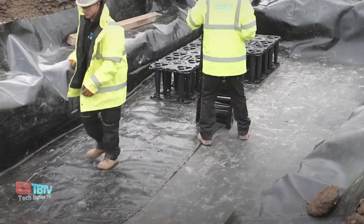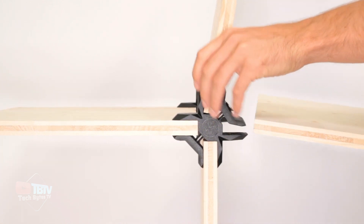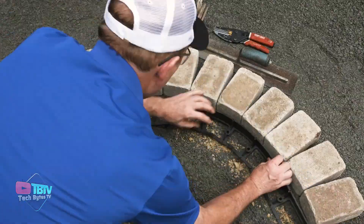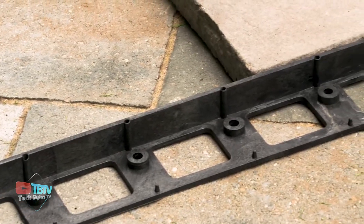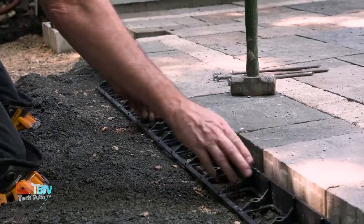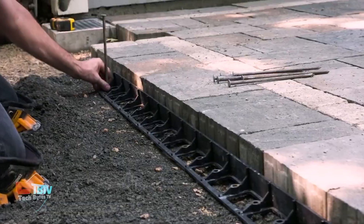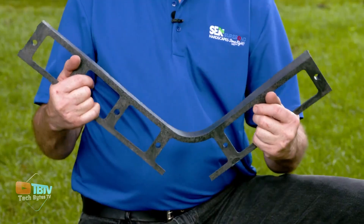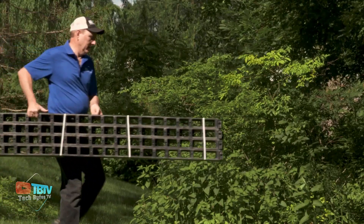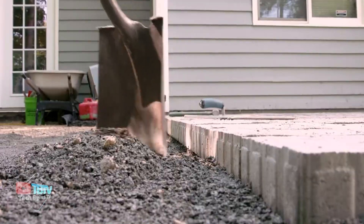Moving on, we have some amazing construction techniques you won't believe exist, so make sure to watch this video until the very end. If you want your pavers to stand out, then you should get your hands on this handy gadget. It's a professional paver edge restraint designed to provide a strong edge for all types of pavers and borders. It can be used for both straight and curved lines and comes at a standard length of 244 centimeters, eliminating the need for reinforcing your edges.